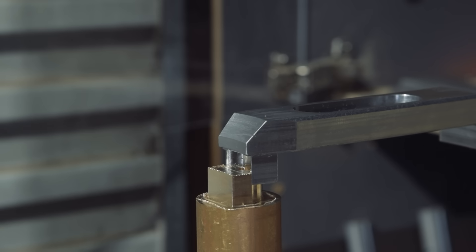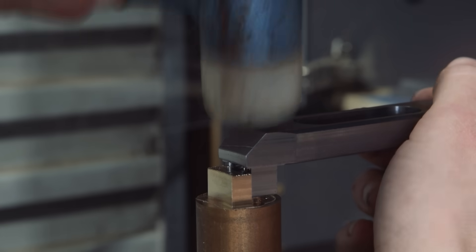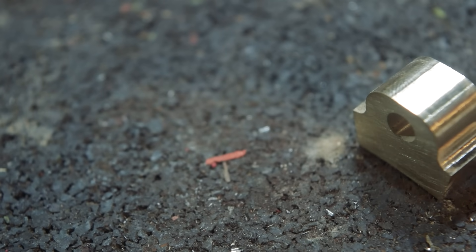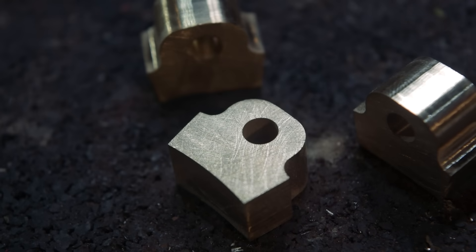Once I decided to extract the parts from the end of some bar stock, things went a lot smoother and these pads ended up being a really nice tight fit. Of course, in retrospect the idea of interchangeable pads was a waste of time, because I really never want to have to make another set of these. And with that I was ready to head into the workshop and weld everything up.